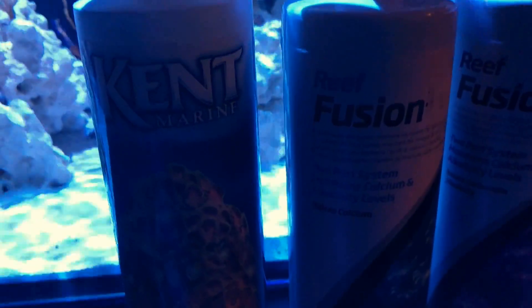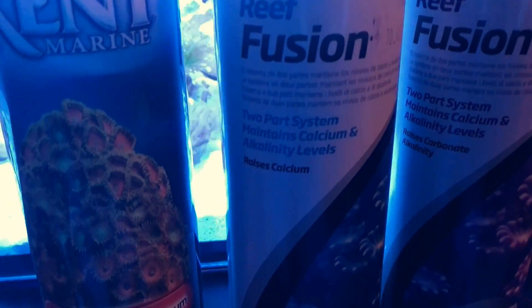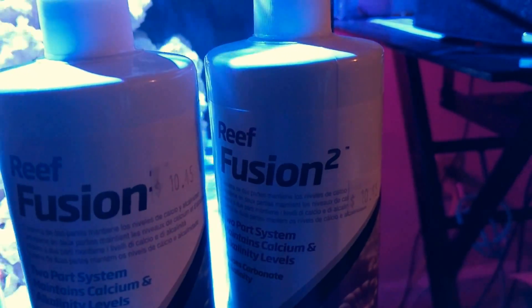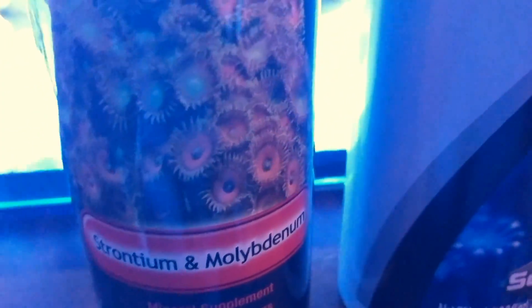For this 25-gallon system, I take about half a cap of calcium and put that in my auto top-off five-gallon bucket. Whenever it's time to change the auto top-off, I add about a cap to a cap and a half — or maybe three-fourths of a cap — of the carbonate two-part.